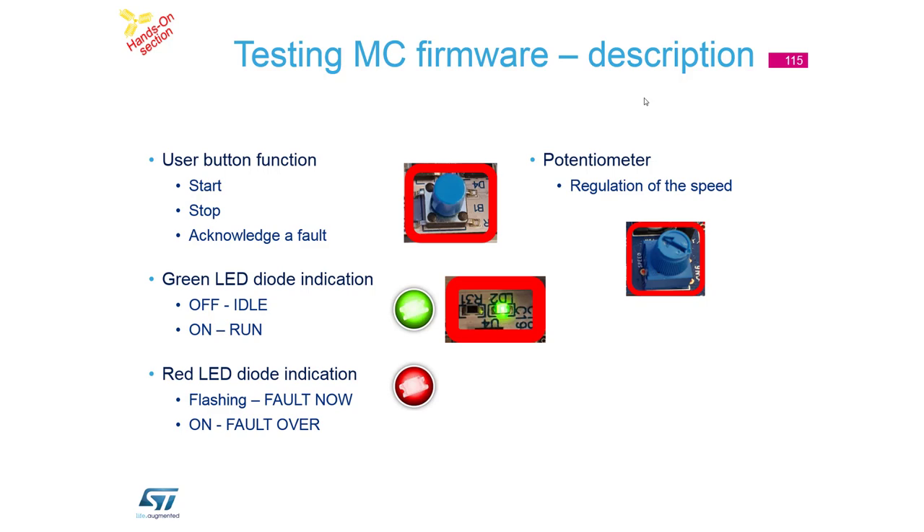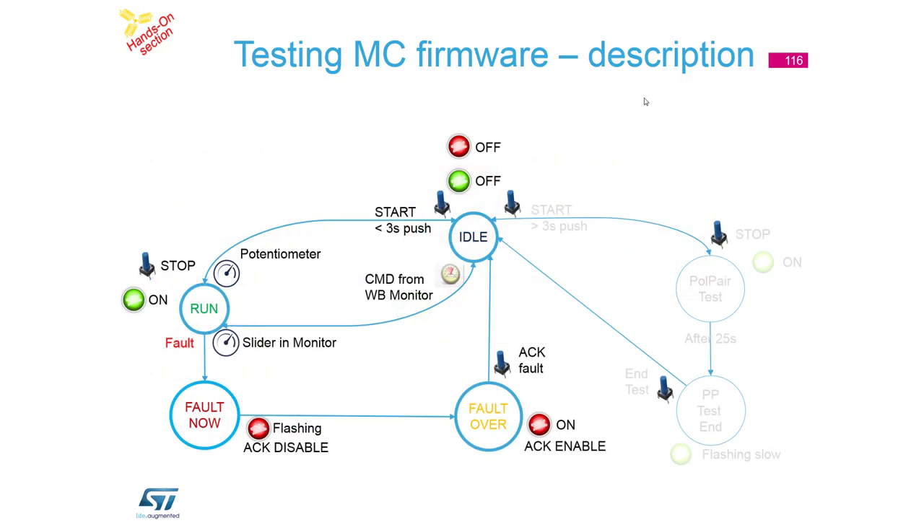You can acknowledge the fault by pressing the blue button. The potentiometer is used for speed regulation - a simple regulation loop. There is a state chart: pressing the start button switches the application to the run state; pressing stop returns to idle. If you use workbench for control you go to run state, and if a fault happens you will see active fault or fault over, and through fault acknowledge you can jump back.